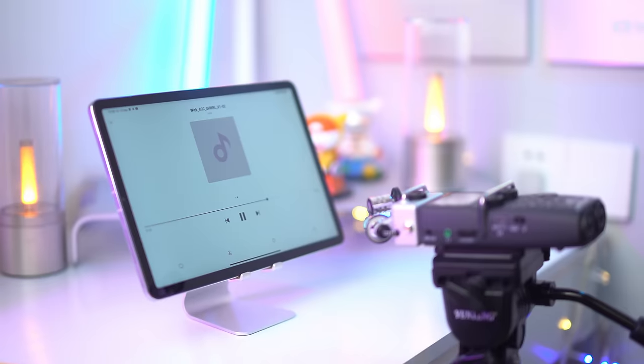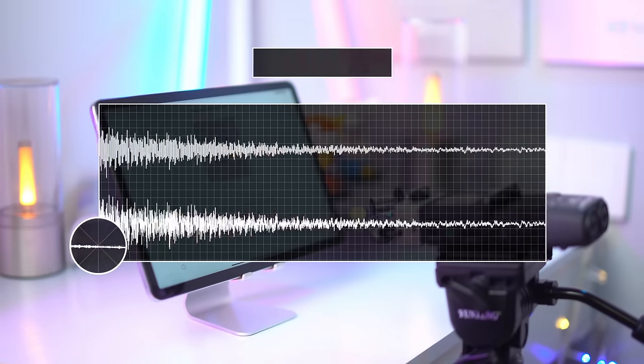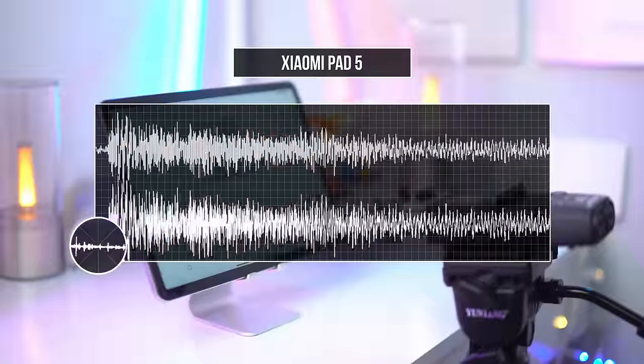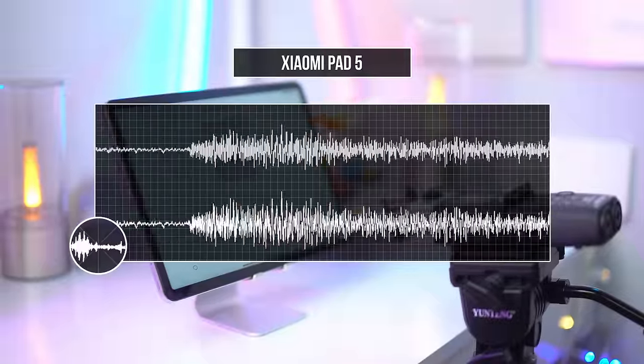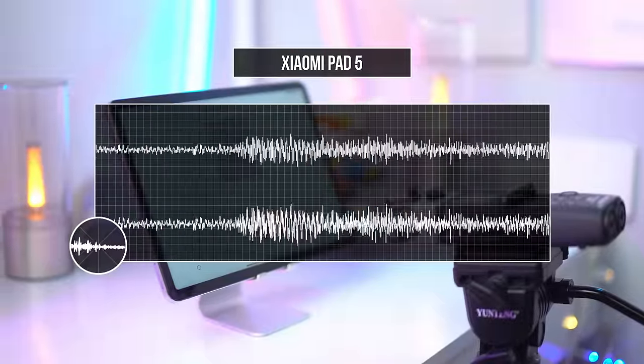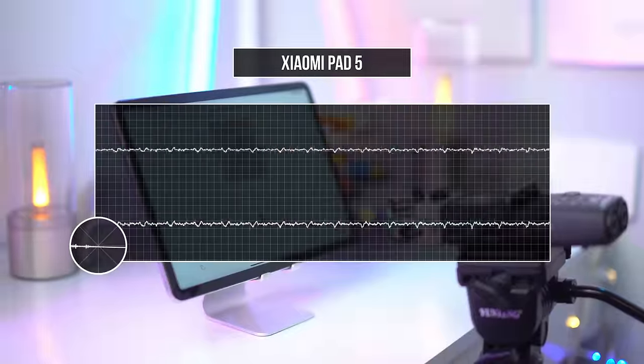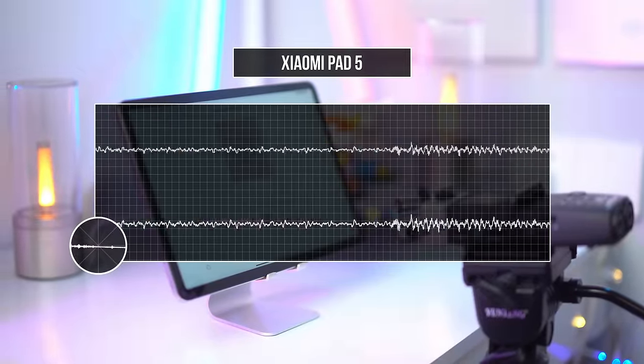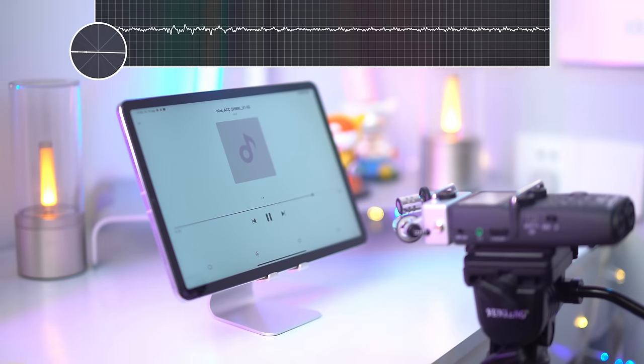Here's how music sounds on the Mi Pad 5. I did a little AB stereo recording to give a more accurate representation of what it sounds like in real life — though in real life the experience is actually a little bit better.